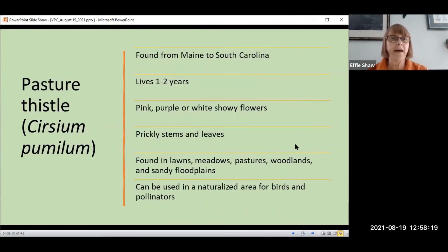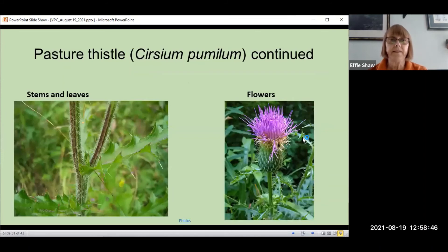There are nine native thistles found in Virginia out of 62 in North America. Three are the most common in Fairfax County. Native thistles have white pubescence on the underside of the leaves, unlike invasives which have gray hairy undersides — white for native, gray for invasive. They are monocarpic, meaning they flower once and then die, which could take anywhere from one year up to eight years. They're found in open fields and sparse woods and attract many birds and pollinators. The first one is the pasture thistle, found from Maine to South Carolina. It lives one to two years, has pink, purple, or white showy flowers, prickly stems and leaves, and is found in lawns, meadows, pastures, woodlands, and sandy flood plains. It can be used in a naturalized area for birds and pollinators.